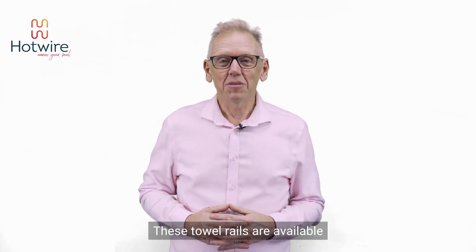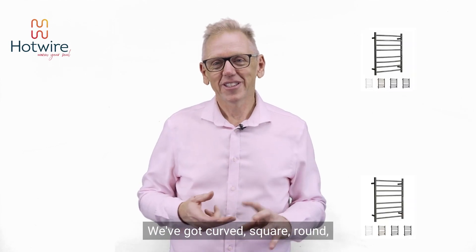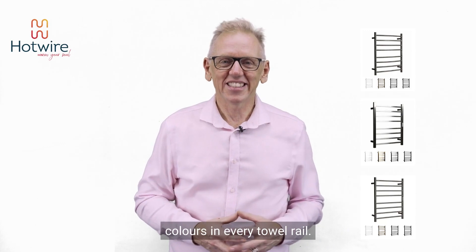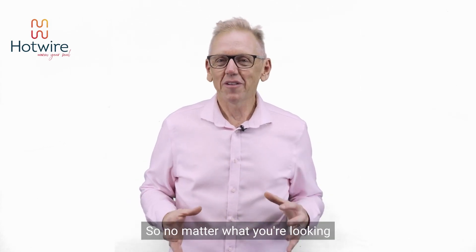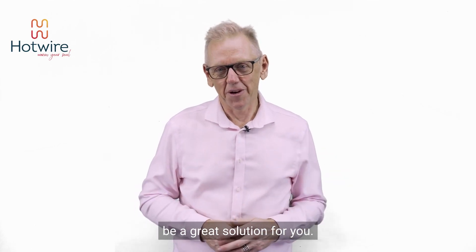These towel rails are available in a wide variety of styles and shapes. We've got curved, square, round, multiple sizes, and five different colours in every towel rail. So no matter what you're looking for in your bathroom, our ladder rails are going to be a great solution for you.